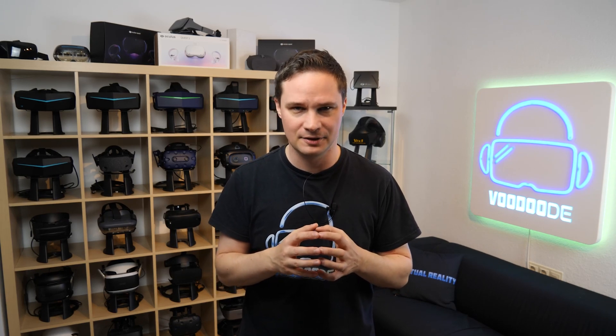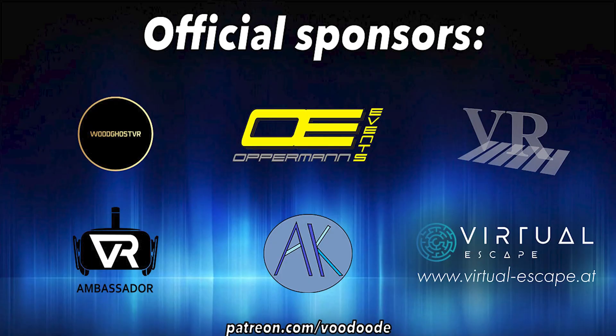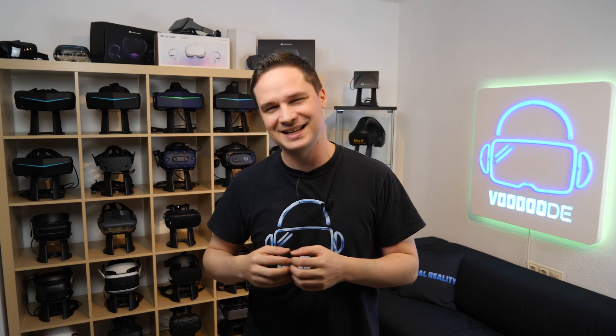You can find everything about VR on this channel. Thanks to my sponsors: Voodoos VR, Oppermann Events, Peter Wasmeyer, Andy DeFelser, VR Ambassador, and Virtual Escape. Let's have some fun with the video and let's go.